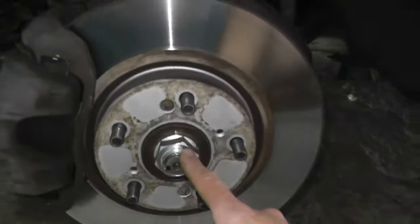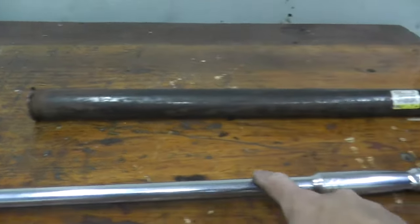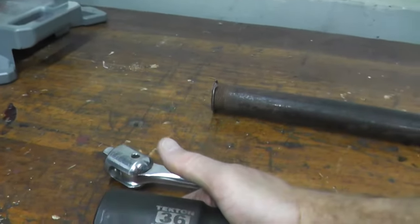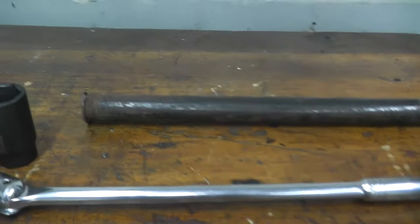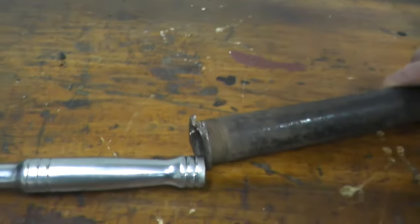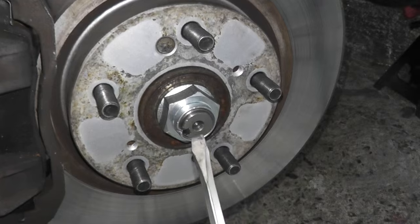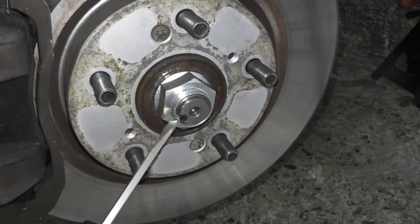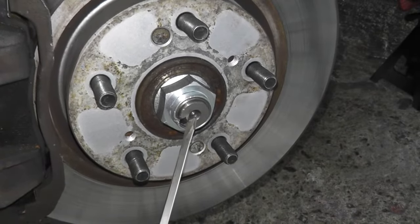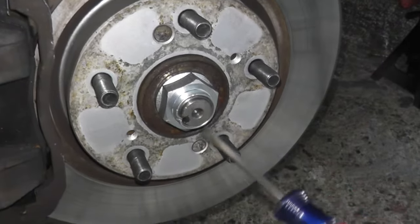Now we need to break the axle nut — two ways you can do this. Number one is have someone step on the brake pedal. Use the breaker bar along with a 36mm socket. I'll have links in the description box below regarding the tools. I also have a pipe — it's a 1 by 24 — that will fit right over the breaker bar to break the axle nut. To make this a little bit easier, grab a flathead. If you look at the axle nut, you'll find a point where it's actually hammered in to a small opening, so you want to pry that out.